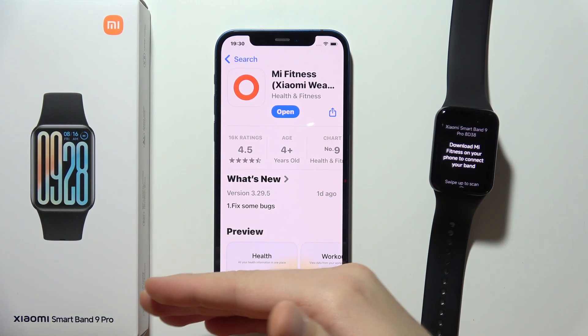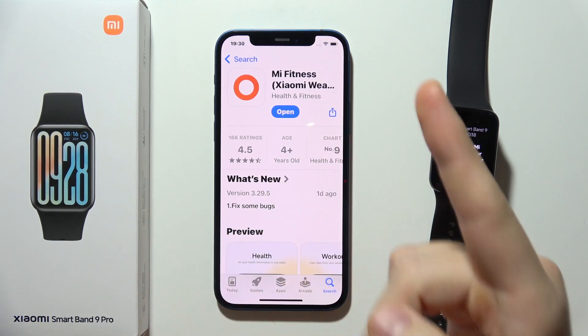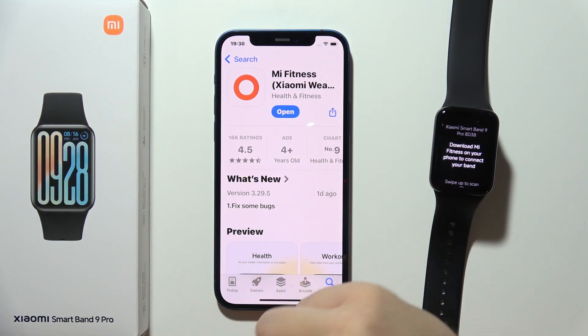To connect Xiaomi Smart Band 9 Pro to your iPhone, first you will have to open the App Store and search for the Mi Fitness application.